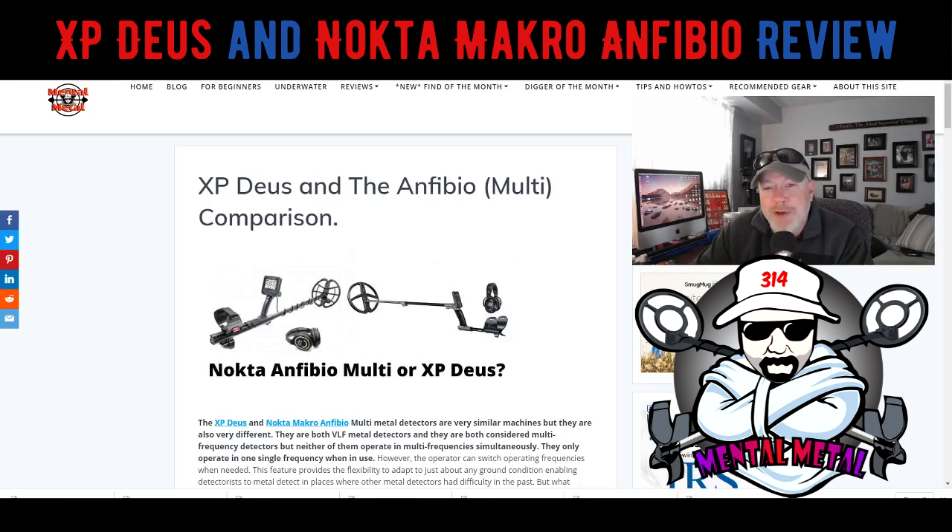I've been really pumped up about this video because I've been researching these machines. I actually own one of them, so it's pretty easy to research that one. I'm kind of looking around for new machines or something different. I've had the XP Deus now for several years, and I've gotten to figure out how to use it pretty well. I really enjoy that machine — it's very customizable to just about anything I want to do.